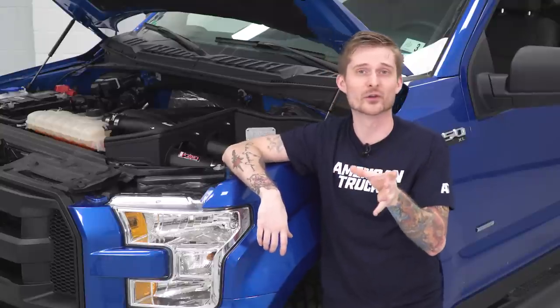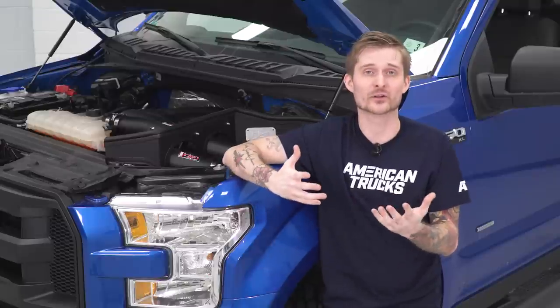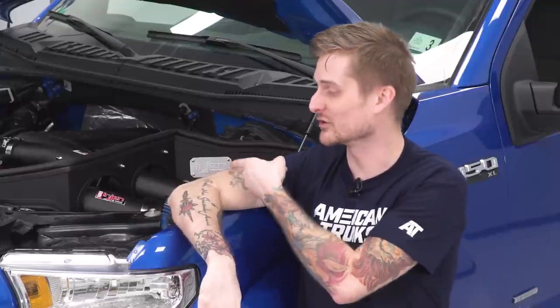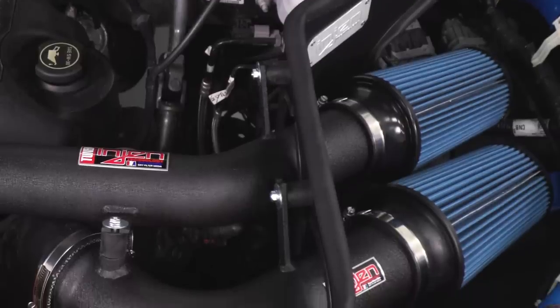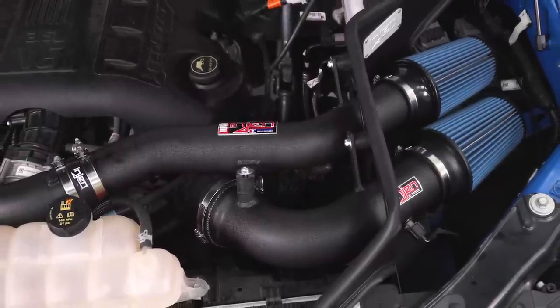The last thing to consider are the filters themselves — you have a couple of different options with all the intakes on the site. They kind of lump into two categories: dry filters and oiled filters. Oiled filters require a little more maintenance — you have to clean them more often and keep up on oiling them. But InGen did something nice here: these are actually dry filters. They call this their super nano web dry filter, guaranteed for up to 100,000 miles or four years, and they even throw in instructions to teach you how to clean them and reinstall with no loss in CFMs over time.